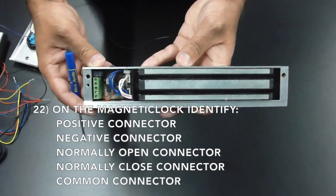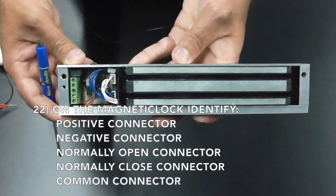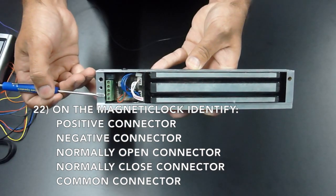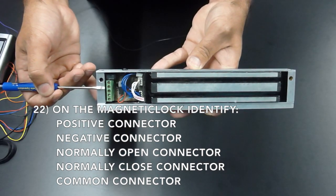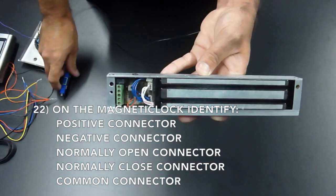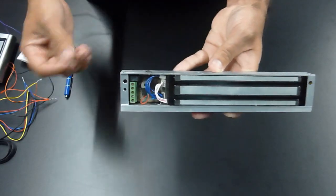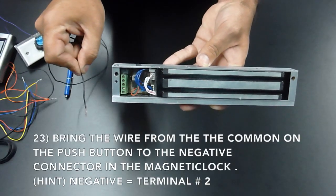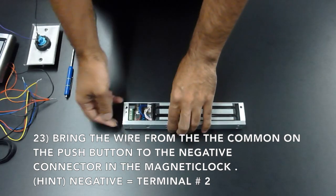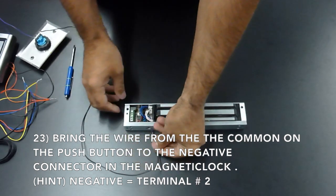On your mag lock, identify your positive, which is terminal 1; your negative, which is terminal 2; the normally open, which is terminal 3; the normally closed, which is terminal 4; and the common, which is terminal 5. Bring the wire from the common on the push button to the negative on the magnetic lock, which is terminal 2.